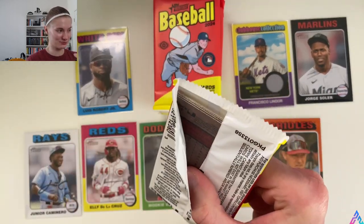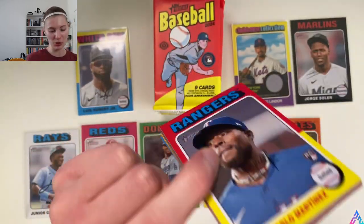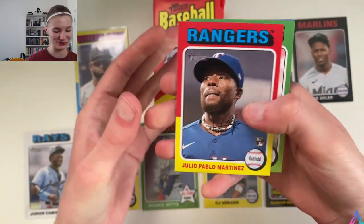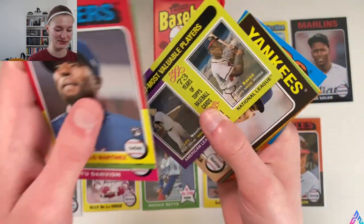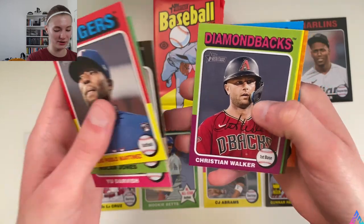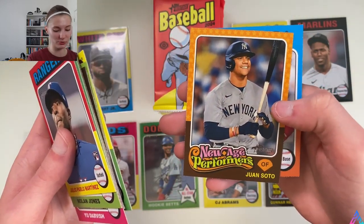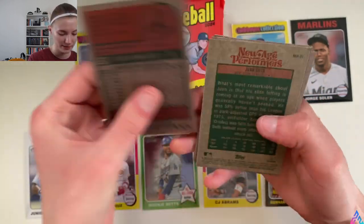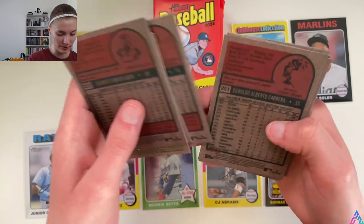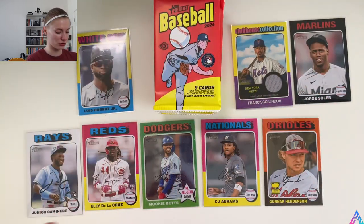Nolan Jones, Yu Darvish, 1957 MVPs, Cabrera, Christian Walker, Zach Remillard rookie card, New Age Performers Juan Soto, and Jeimer Candelario round out this pack. No variations or short prints there.